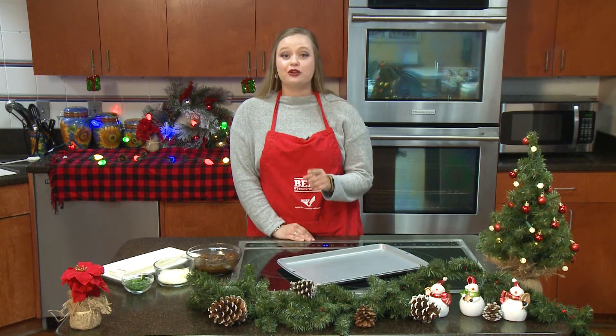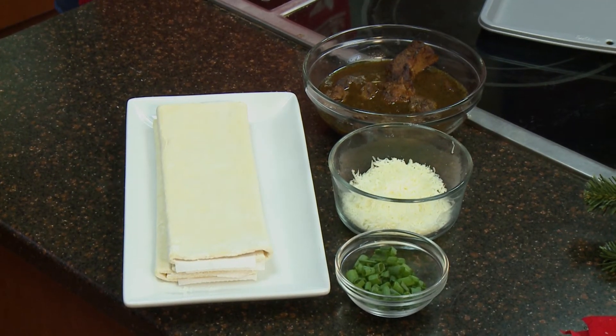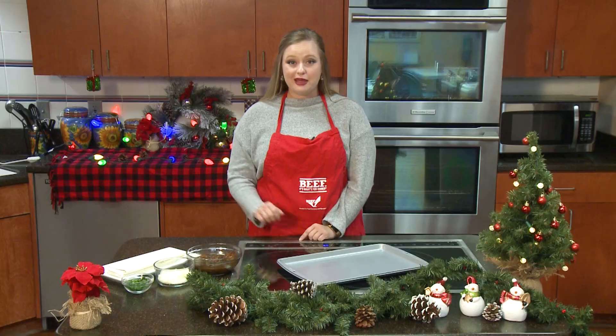All jokes aside, you can really wow your guests with this beef appetizer. Fully cooked beef pot roast from the grocery store, cheese and puff pastry are all baked together in the oven.